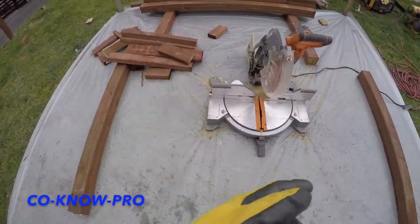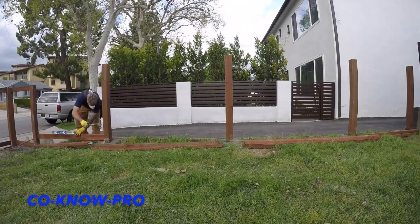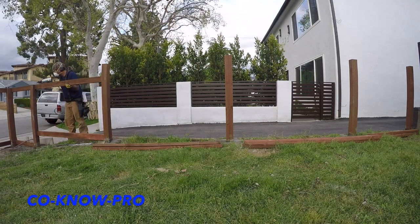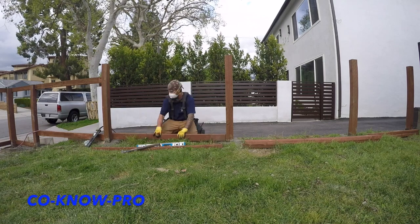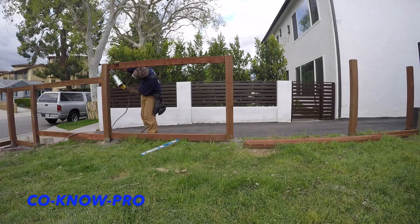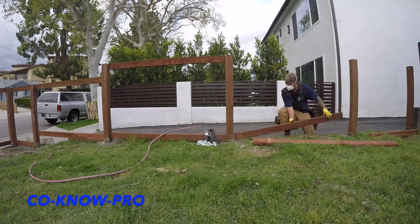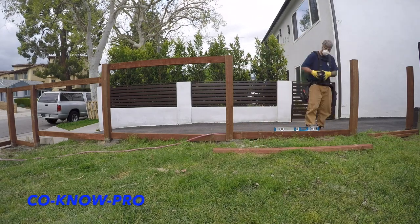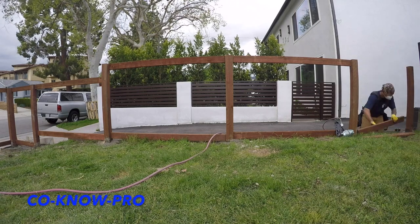Here I am with my bigfoot beam saw, going through and cutting off the posts. Now I'm going to put some horizontal supports in the middle — this keeps your fence really strong and allows you to put another vertical support in the middle as well. The reason I always add these horizontal supports and a center vertical support is it helps keep your fence planks from bowing. If you don't have enough supports behind your fence planks they'll start bowing, so I add these horizontal and vertical supports.